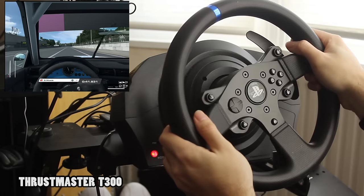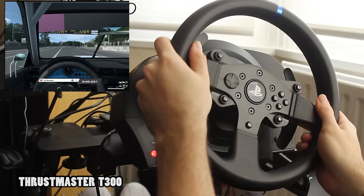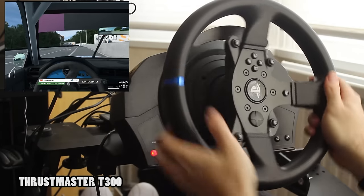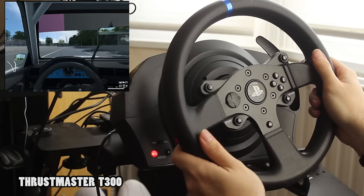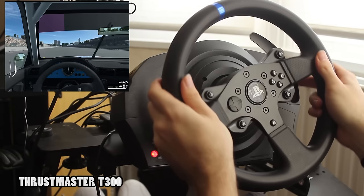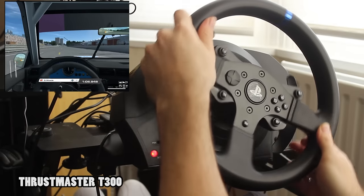If this video has toppled you over into a state of impulse buying and you're thinking of getting one of these wheels, please use our Amazon affiliate links underneath the video in the description. If you'd like to see more content like this, let us know in the comments section and also feel free to click the subscribe button as well as that little like button. Until tomorrow's video, thank you very much for watching and goodbye everybody.